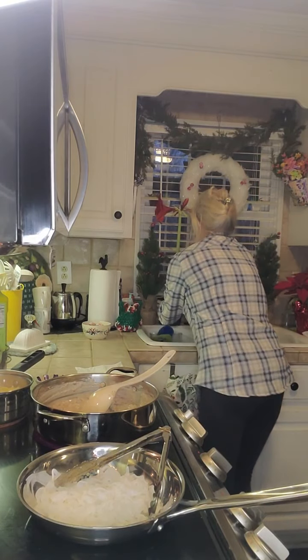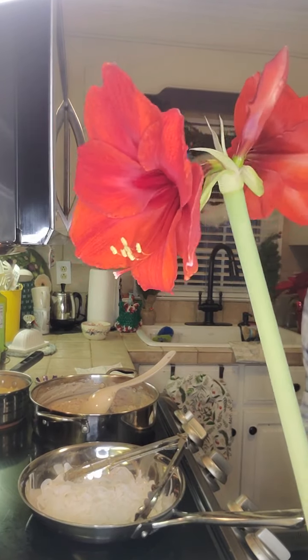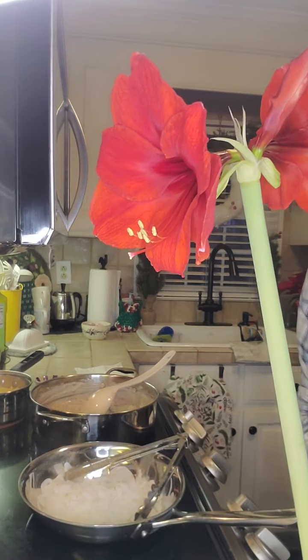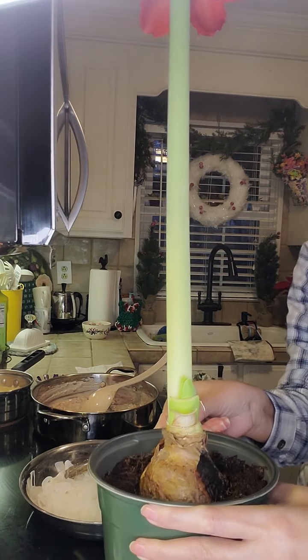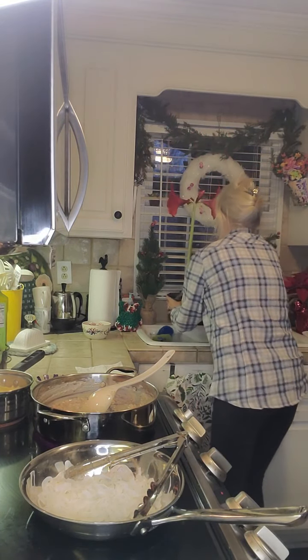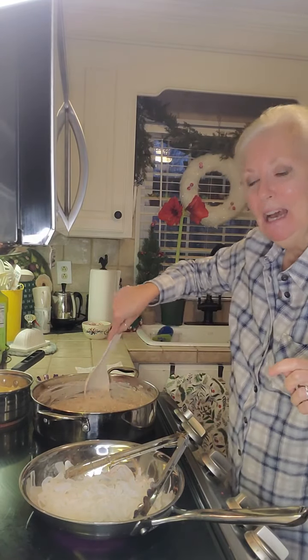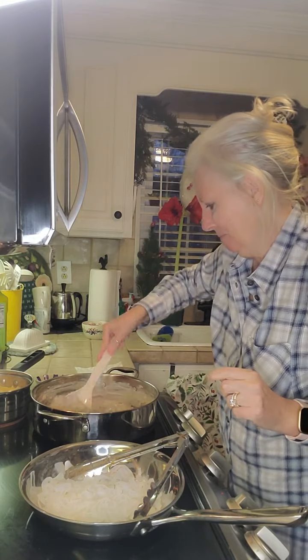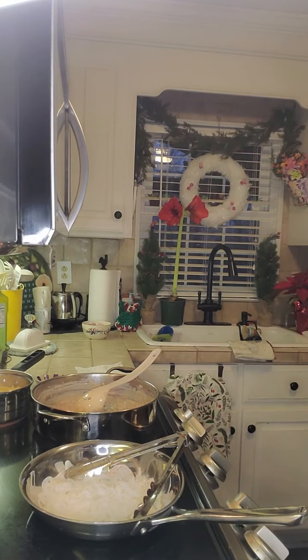I know I showed y'all this the other day but I'm so proud of my amaryllis — look at it, it's got two more blooms on there. It's just amazing how this bulb grew into all that and I'm just so tickled that it grew. Next year I'm probably going to get another one or two. We're still waiting for my noodles to finish up.